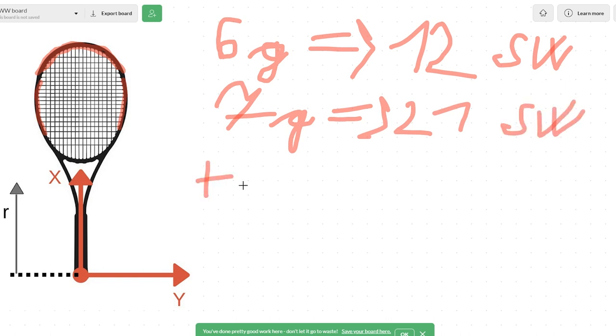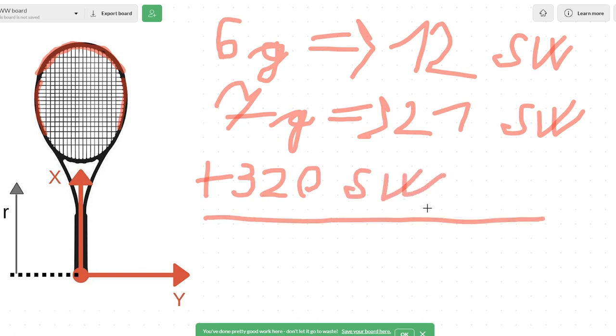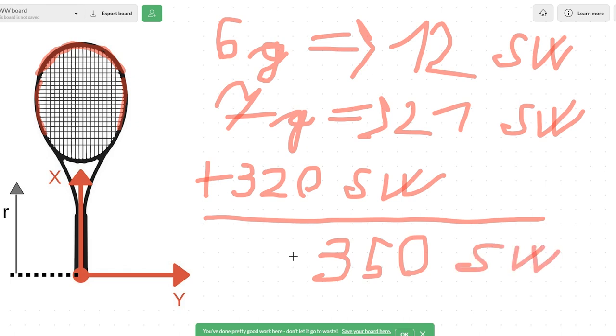Her stock racket has to have a swing weight of at least 320. When we add all this together, we get a number higher than 350 swing weight — and this is a really high swing weight, especially for the WTA Tour. On average, women just don't play with such high swing weights, and this is what makes Sloane able to play the way Alex mentioned before.